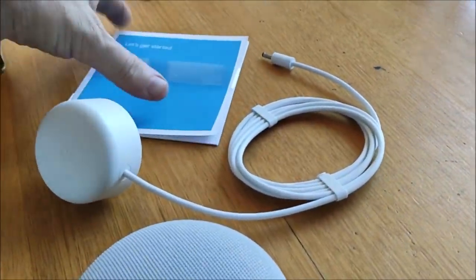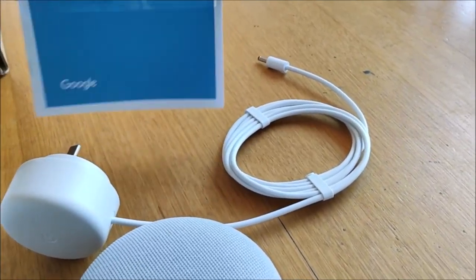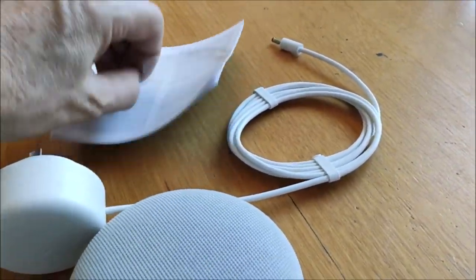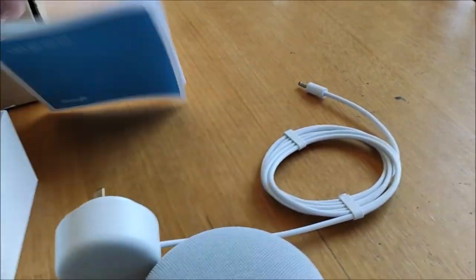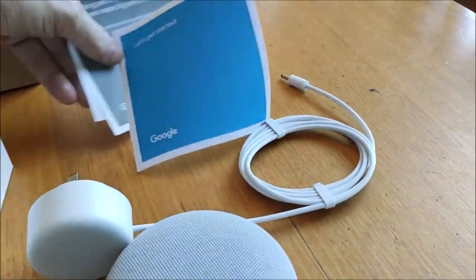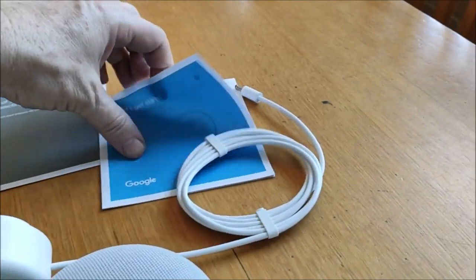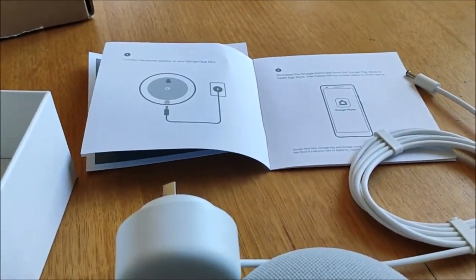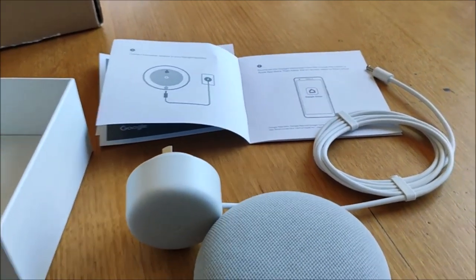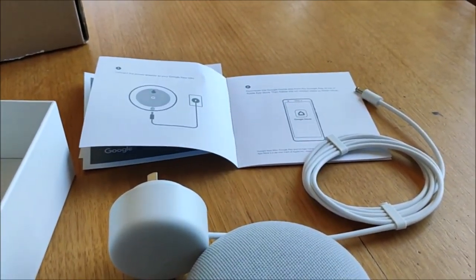Getting started guide. And that's pretty much what's in the box. So what we'll do is we'll set this up and see how it works with our Android phone. We'll install Google Home on our phone, plug it in, and see how we go.